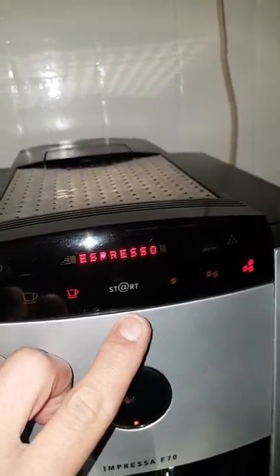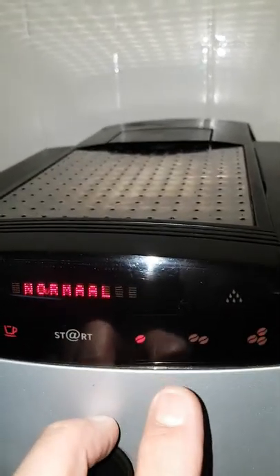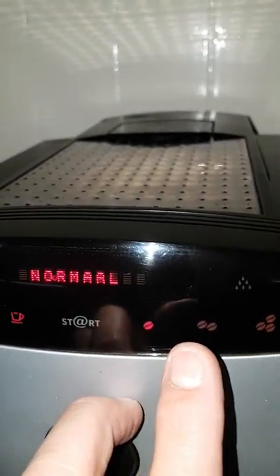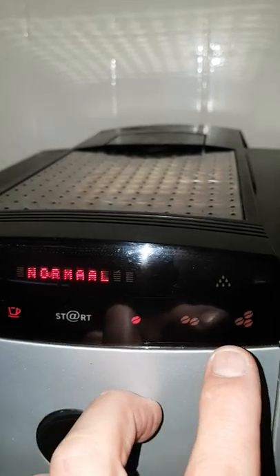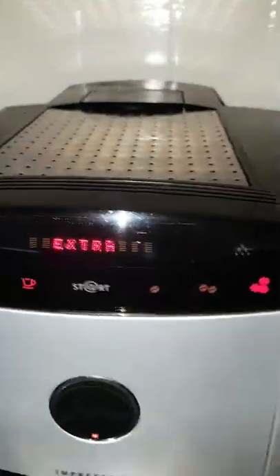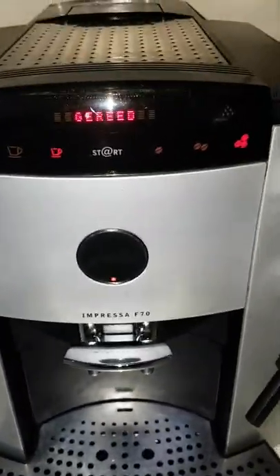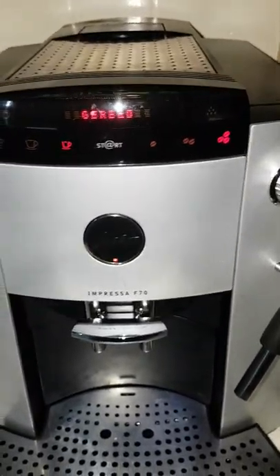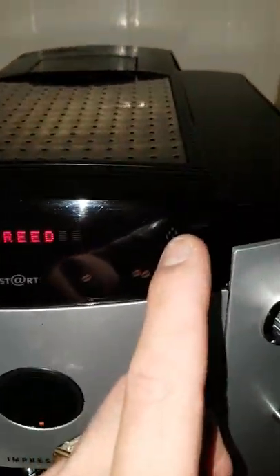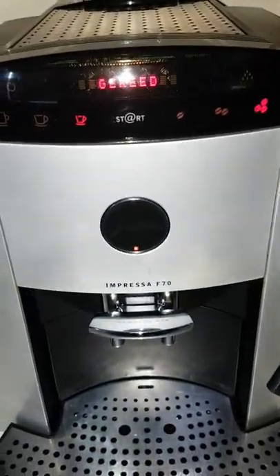This one is the start button. This one controls a weak cup of coffee, normal cup of coffee, and a strong cup of coffee. If you want to have the machine cleaned, towards a cup or eight, you can use that logo. If you hold on to it, the machine will maintain itself.